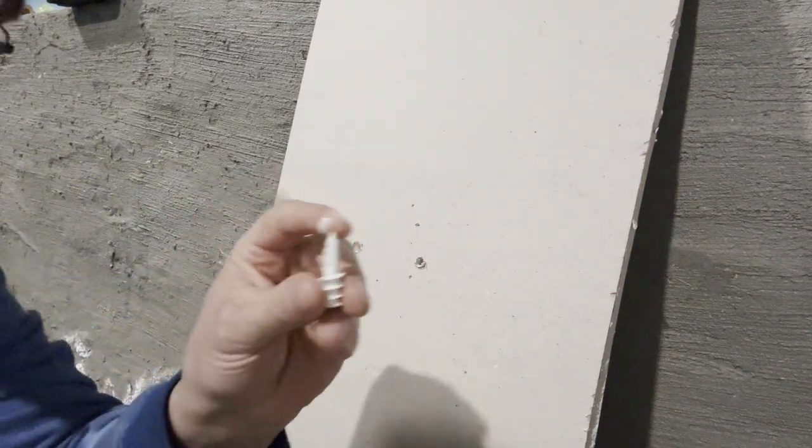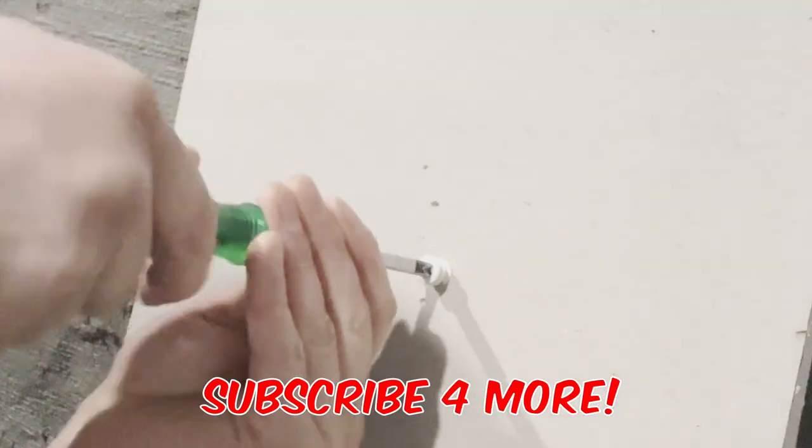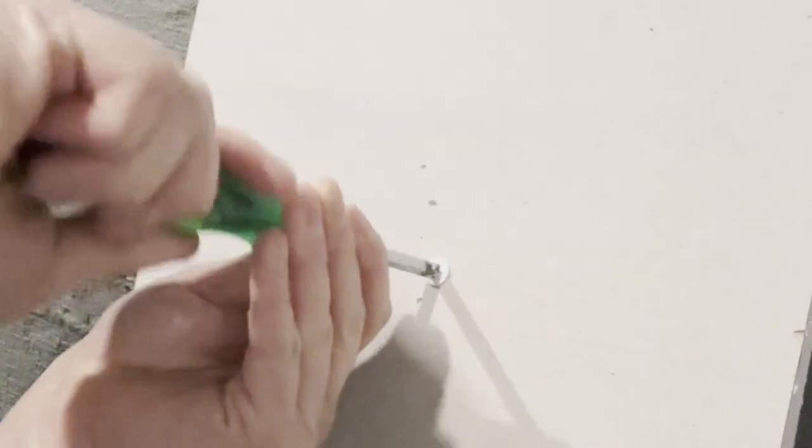Once you've got this hole, it doesn't really matter if you have a rounded top. As long as the hole is not too big, you're going to go right in like clockwork every time.